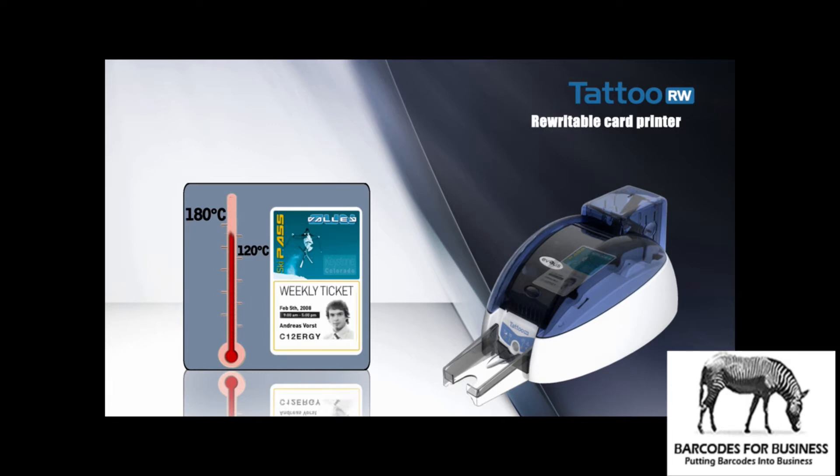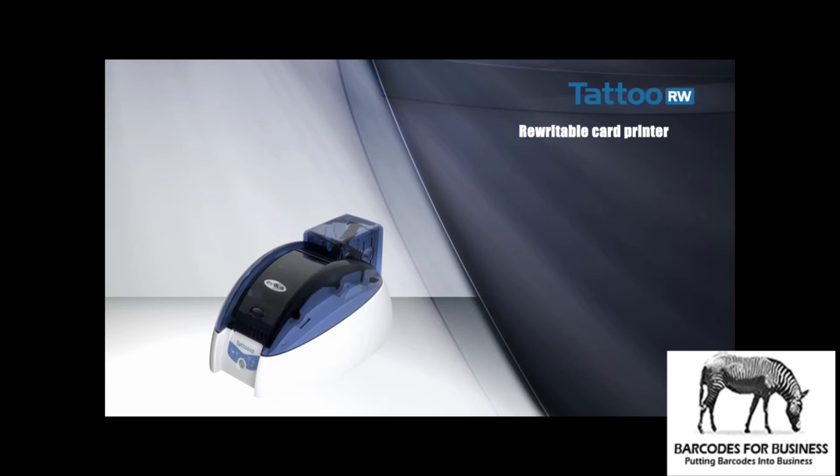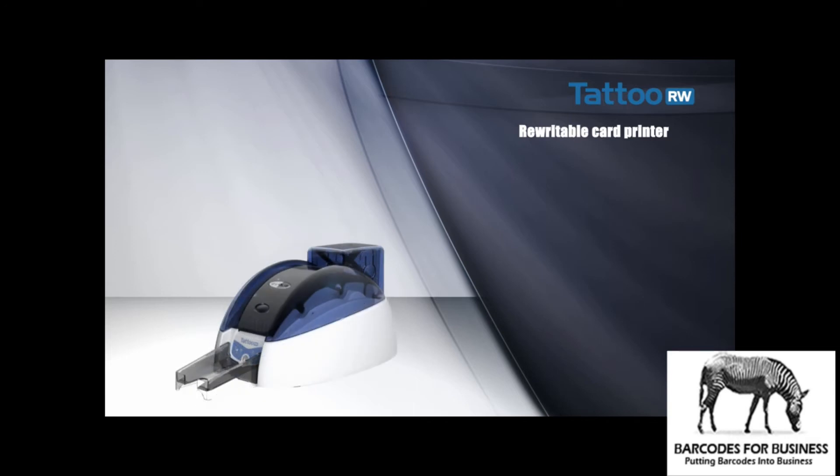It is also ideal for cases where the data written on the card have to change regularly. The variable data are erased, then updated. Tattoo Rewrite is the perfect answer for personalizing rewritable badges — you can invest in badges for long-term use even when they change all the time.